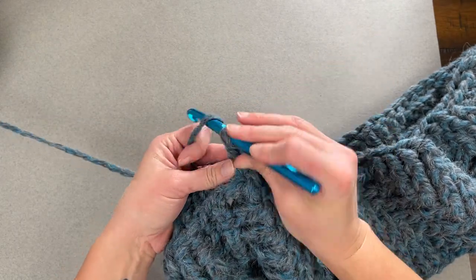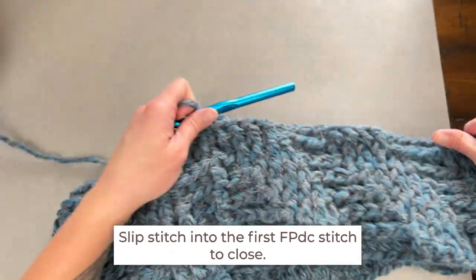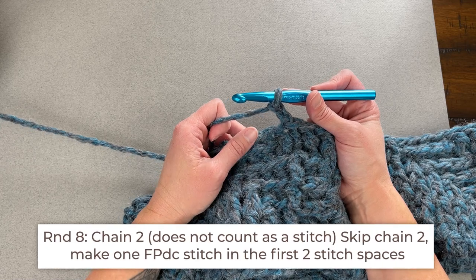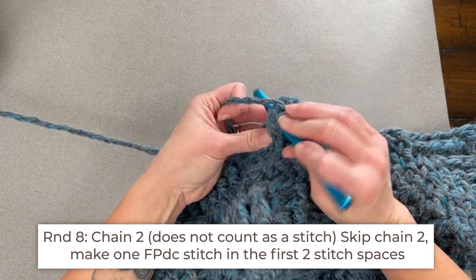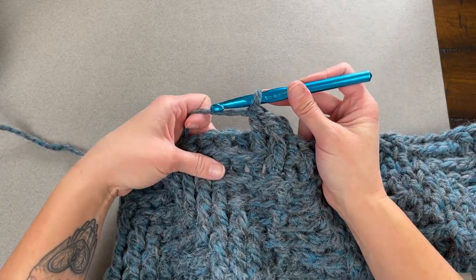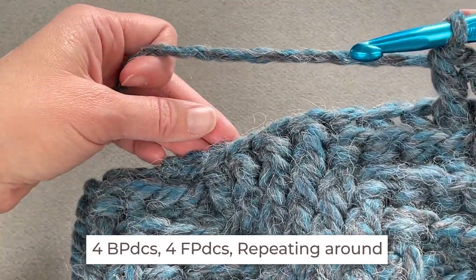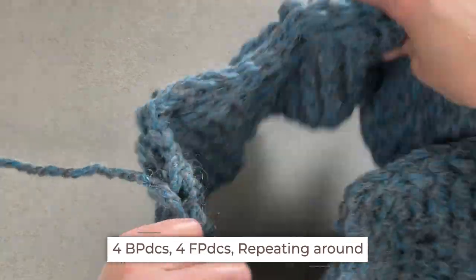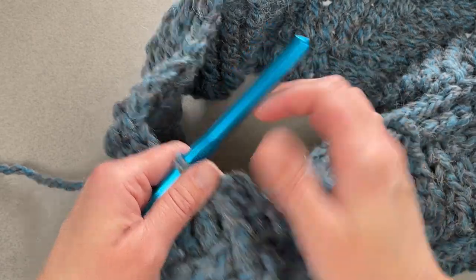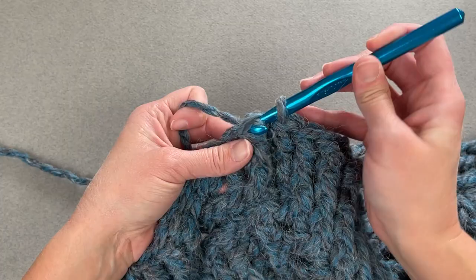For round eight, chain two. We begin by making one front post double crochet stitch in each of the first two stitch spaces — so two front post double crochets. Then do the repeat pattern of four back post double crochets and then four front post double crochets all the way around. Slip stitch into the top of that first front post double crochet stitch to close round eight.